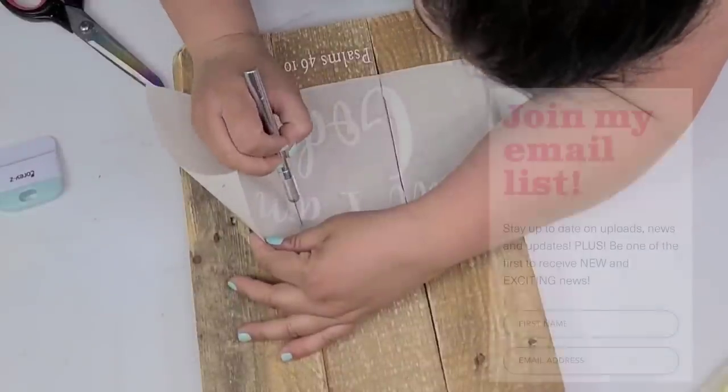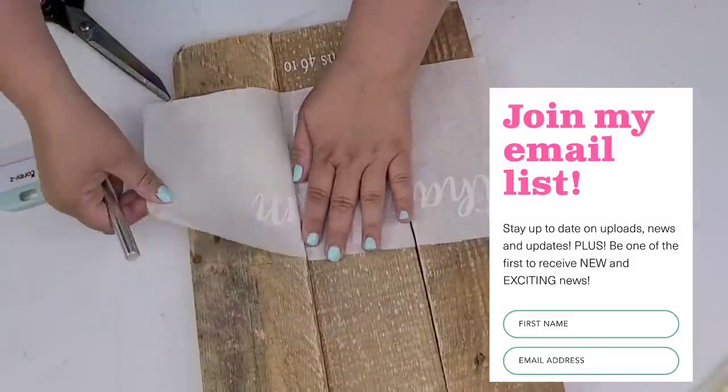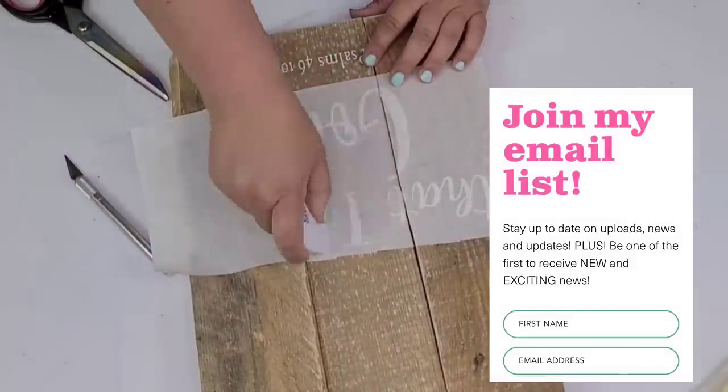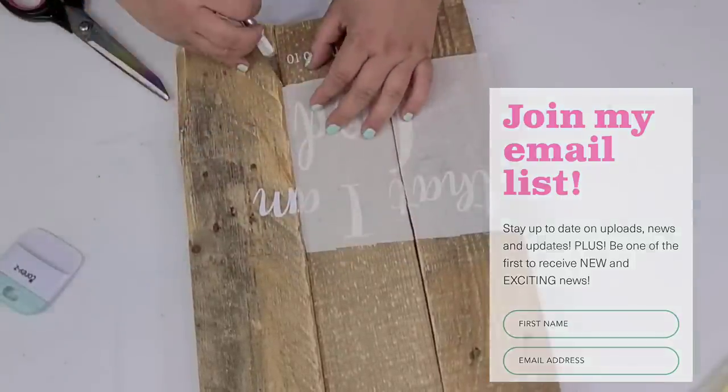Friends, I would love for you to join my email list. I send out one email just once a week with current uploads as well as any new news with my business and channel. If you want to join, it is linked down below in the description box.